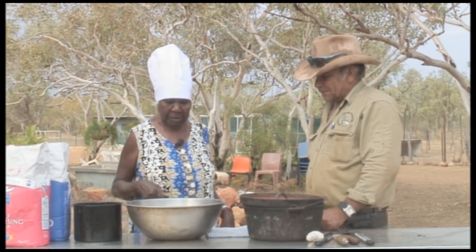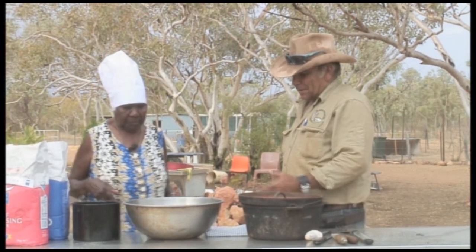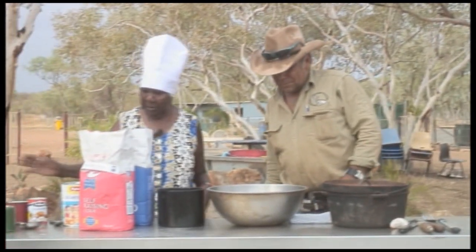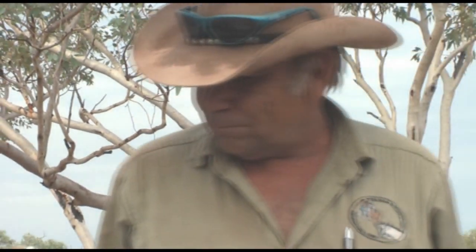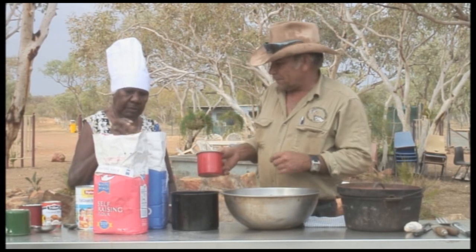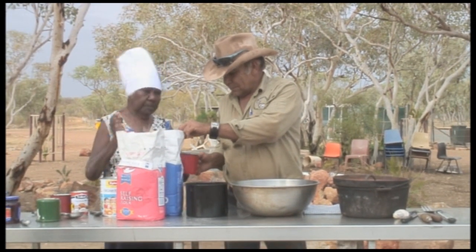You want to put some flour in there? You put your flour in, then I'll put mine — make it your way. Plain flour and self-raising flour, I'll mix them together.